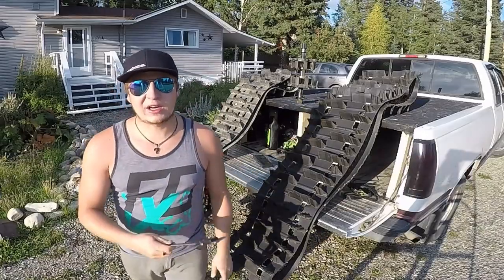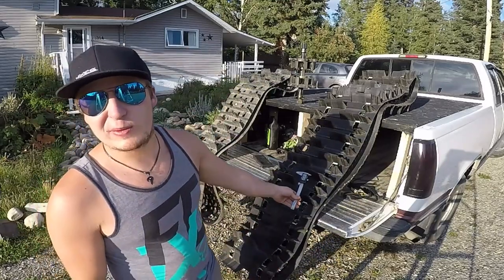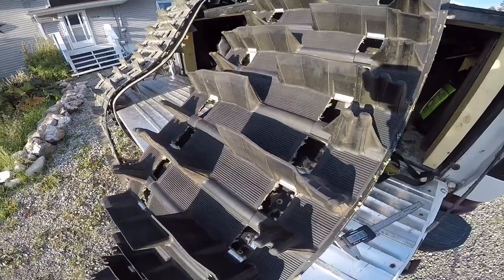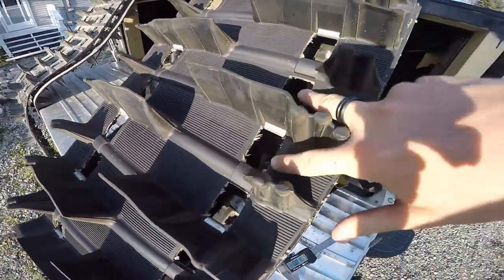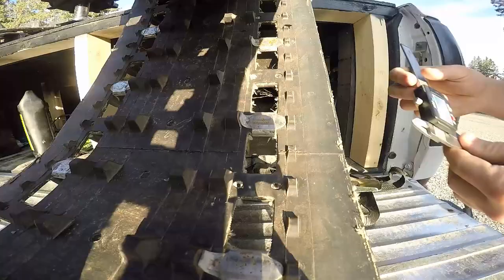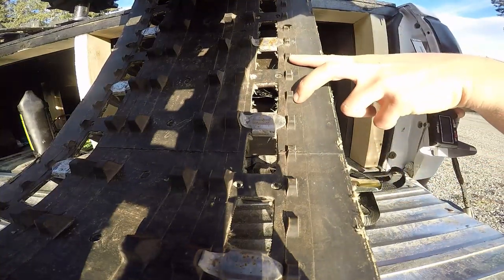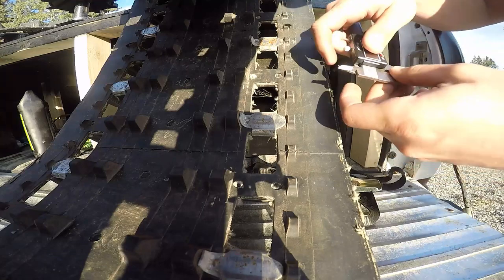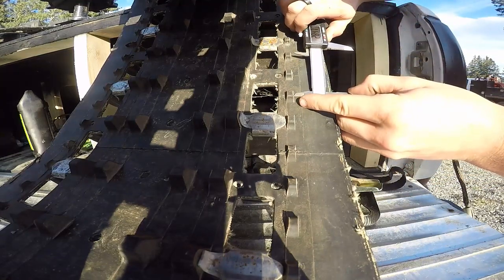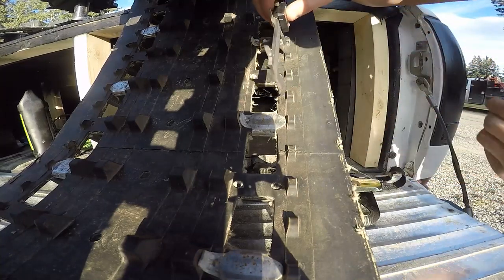We're going to start with a track that we know and love: the Power Claw 2.6. We know this is a three-pitch track, but we're going to verify it and get the length out of it. This is track pitch here — these are basically pitches, driver windows, but they are the pitch. I'm going to find the most level spot to do this, and you can see these two little driver cogs — that'll be an easy way to do it. I'm just going to take this and you can see those line up at the center of the window, so we'll go center to center on those.